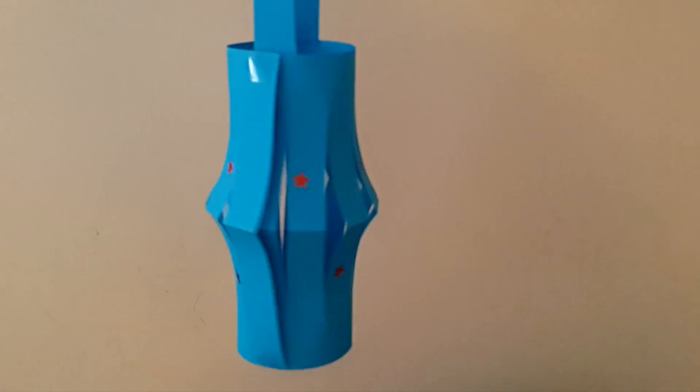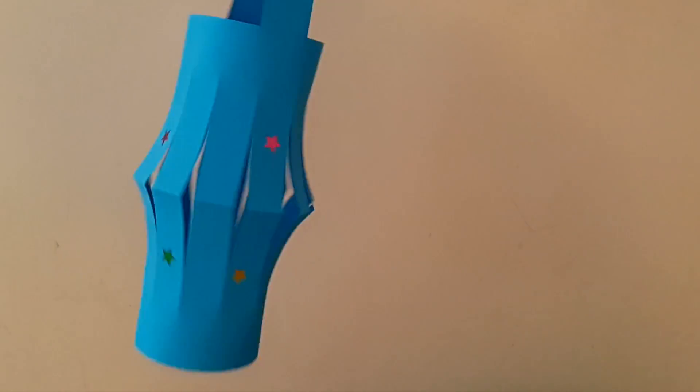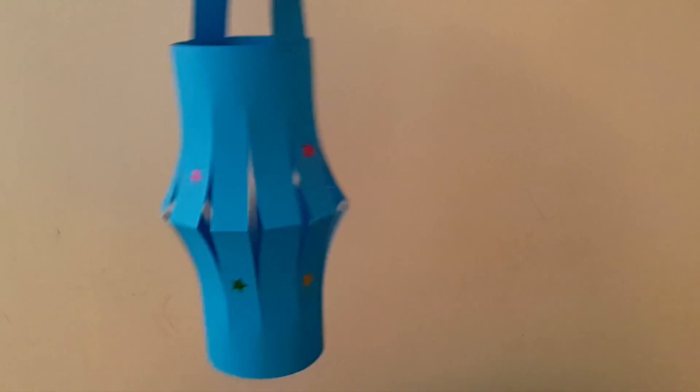Hope you liked this lantern. It's for decorative purposes only, so don't use any kind of candle or light in it.